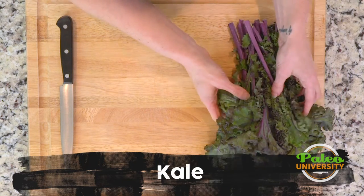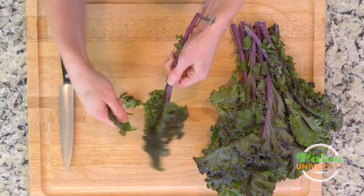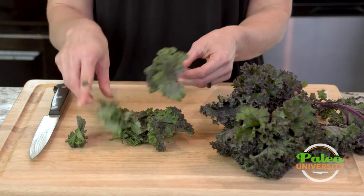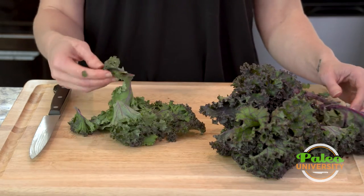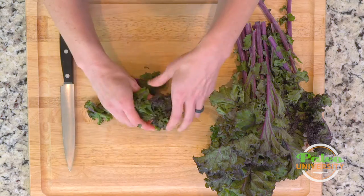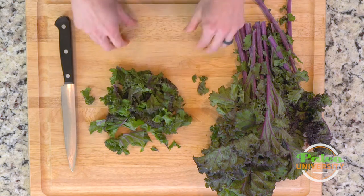I've got some really nice lovely curly purple kale here. I'm going to show you how to do just a really rough chop on this. I'm going to use my hands to just strip it off. You can use a knife to cut down, but honestly if you want to get these little bitty pieces, it's just easier to use your hands. You see they're already kind of roughly in about the size we want them to be, so I could even just tear with my hands — just pick it up, do that, and that would be a pretty rough chop.